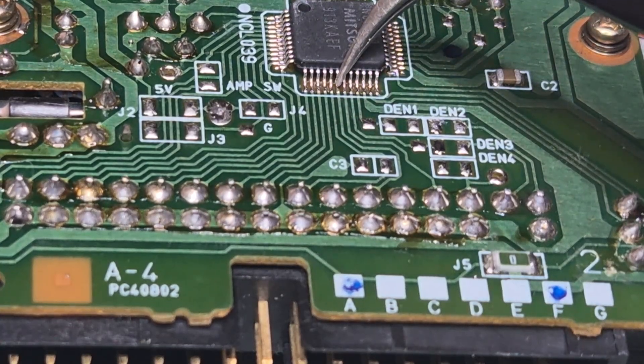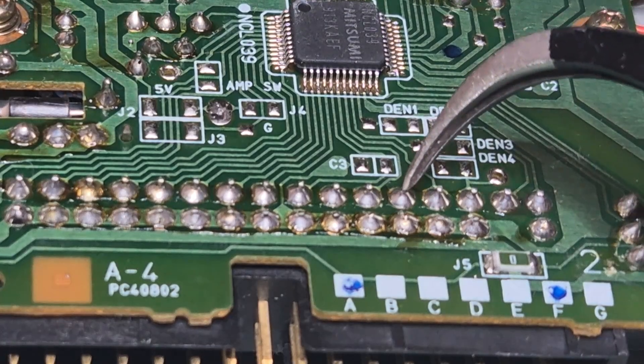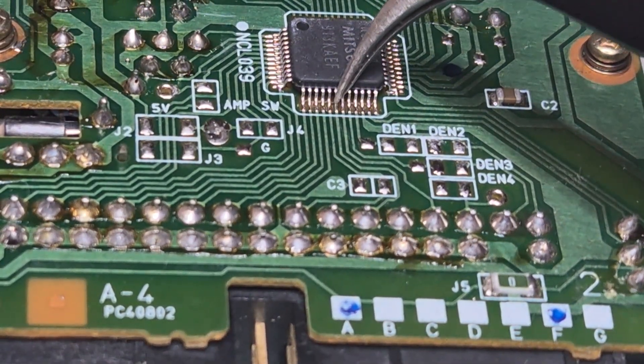In this case it's going to this guy here. So because we cut the trace here, I'm going to bridge this guy to this guy here. We might need - I'll see if I can manage, I think I have wire thin enough. But I might need to lift that leg - maybe not, I'll see.